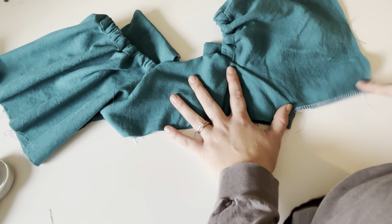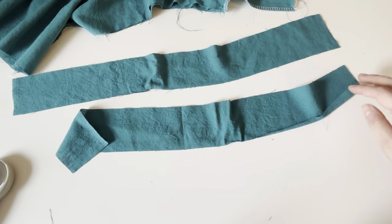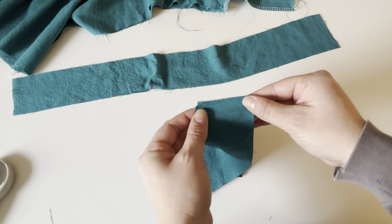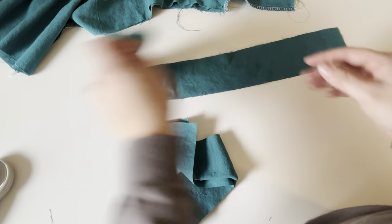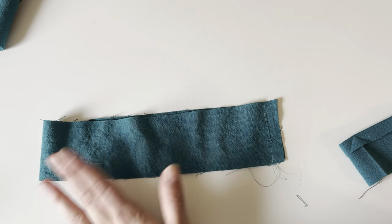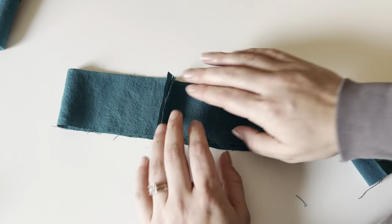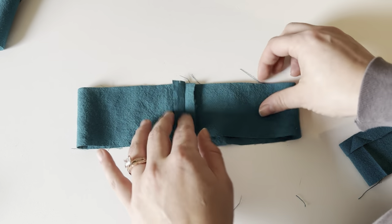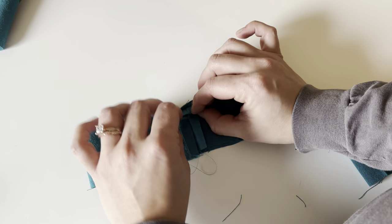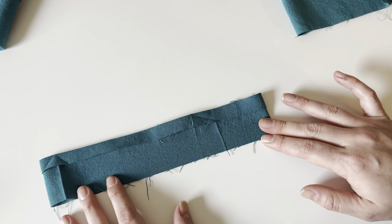We are doing the elastic casing on the sleeves. Take your two strips of elastic casing and fold them right sides together, line up the short edge, and sew this together with a stitch along here. Once you have your short edge of casing sewn it's going to look like this — it should now be a full circle. Press this seam open so it lays nice and flat. Then take one side, fold it down and press half an inch all the way around. Wrong sides together, fold this down and press it.